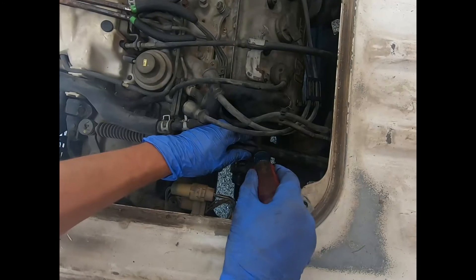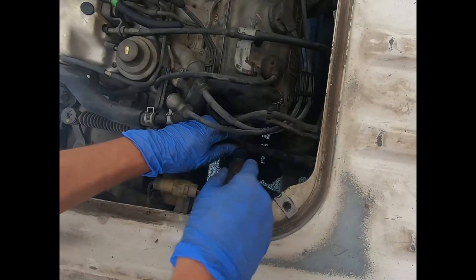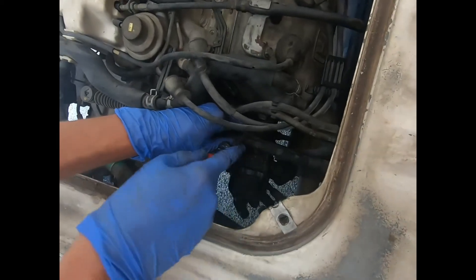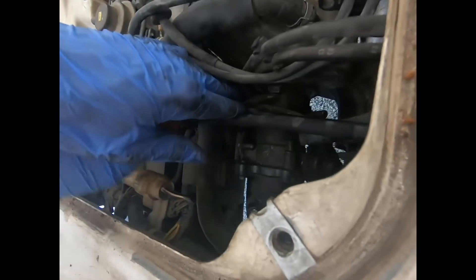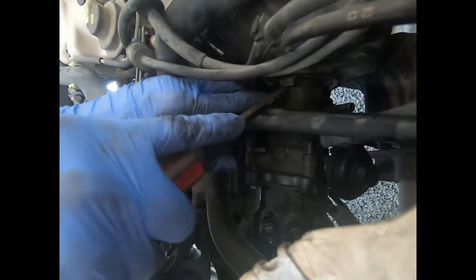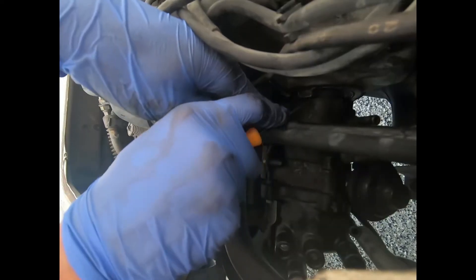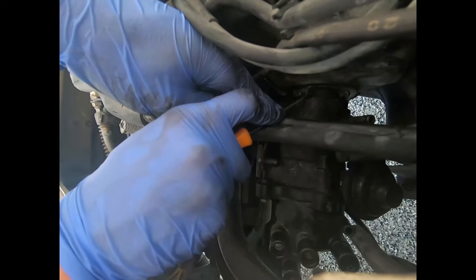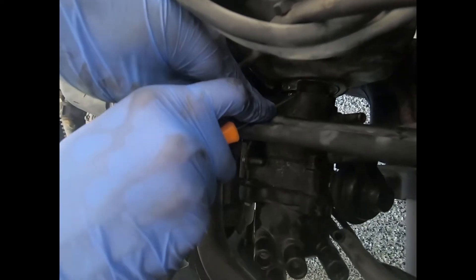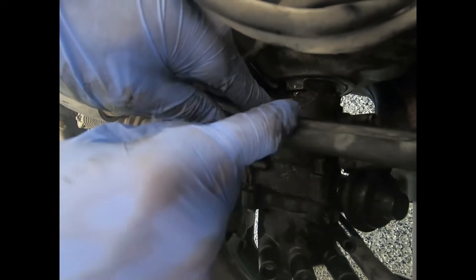Next I'm going to use the screwdriver to scribe the metal on the distributor so that I know the orientation I need to put it back in, and I don't have to re-time the engine. The screwdriver I had was a little bit too blunt so I couldn't get into this corner that well, so I used a pick instead.